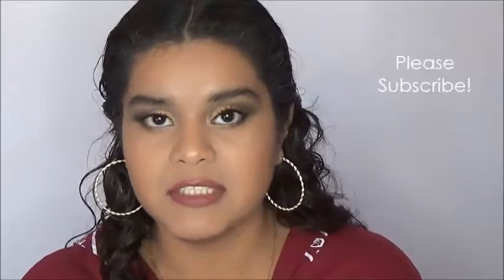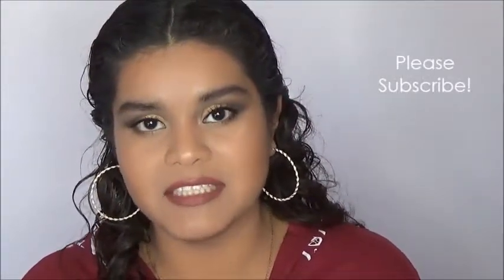That is it for this video, you guys. Thank you for watching. Please let me know if you enjoy these one-palette-only tutorials or if you want me to do tutorials that include more than one palette and random single shadows. Please subscribe if you haven't already and I'll see you in my next video.